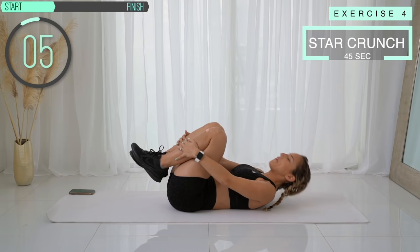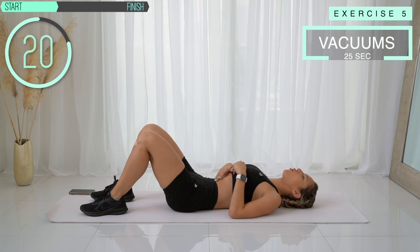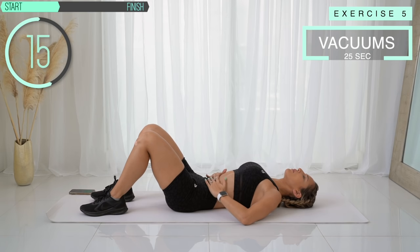My abs are on fire. Let's hold the vacuum. Ready? Inhale — exhale — hold. Imagine there's a string pulling your belly button into your spine. Keep holding. If you place your hands against your hip bones, you should feel that muscle flexing. Keep holding.